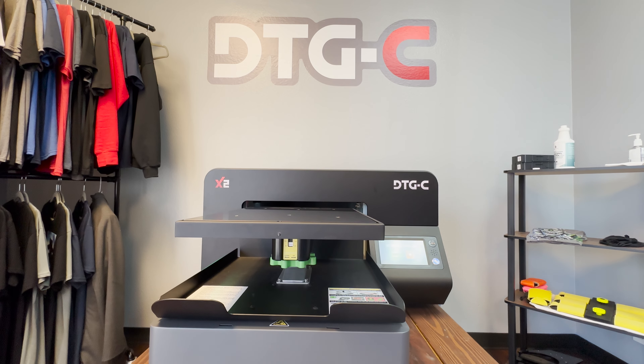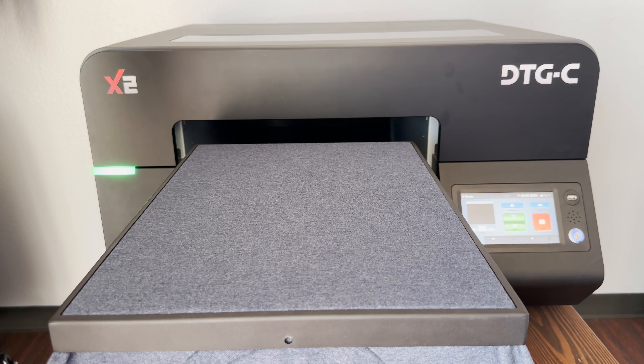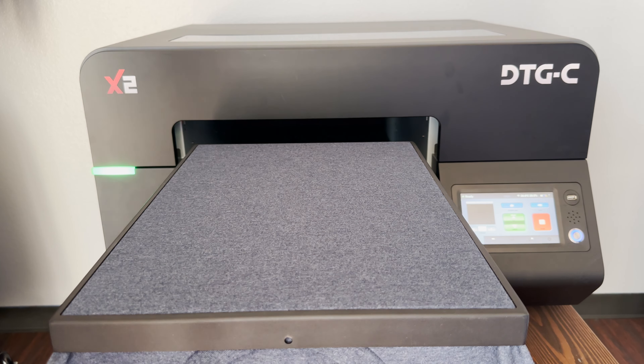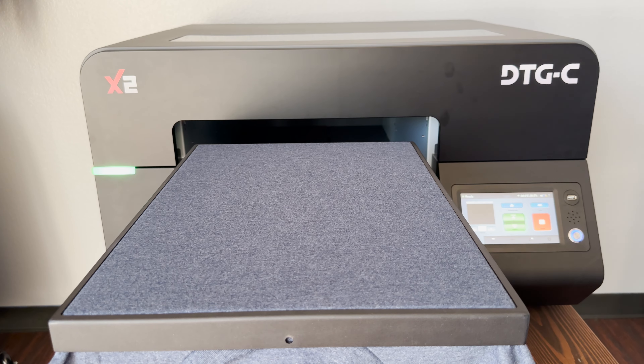Hey, what is going on guys, back at it here with another video. Today we're going to go over how to adjust that table height. First, we're going to start by placing the entire t-shirt on top, making sure there's no wrinkles. If there are any, you can go ahead and tug that left side, tug that right side to try to get it as smooth and as flat as possible.